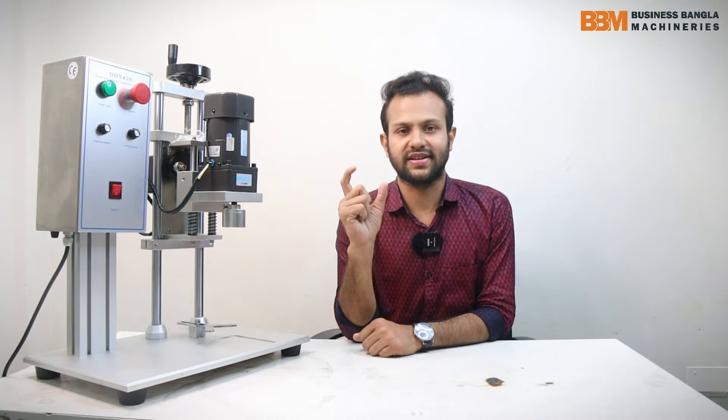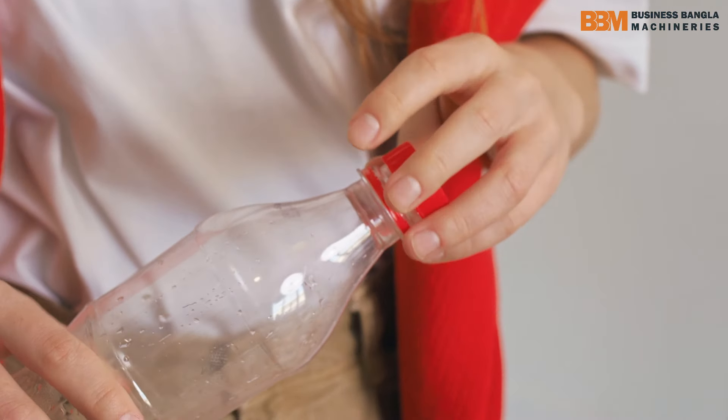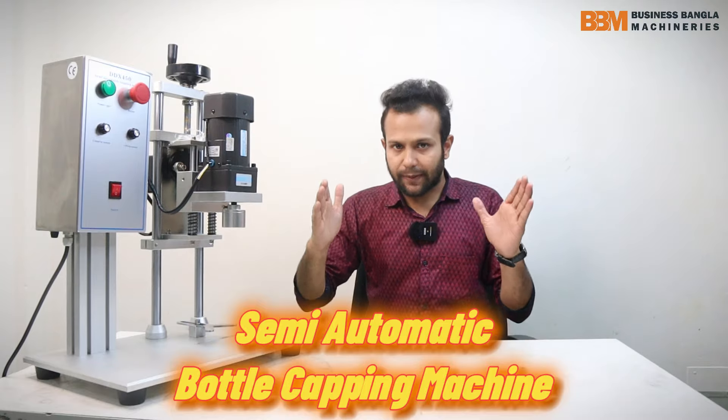If you like this video, you will be able to share the video about this machine. This machine will be able to capture the bottle of both sizes.